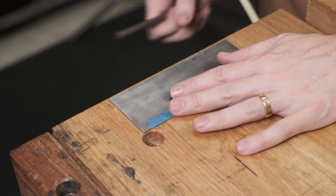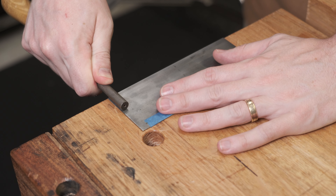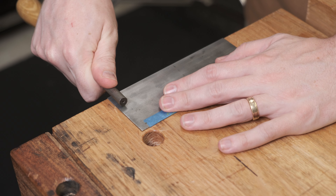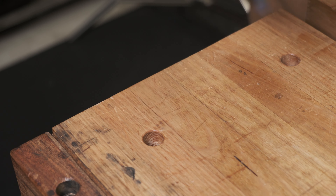The first step is to draw the metal up a bit to make the burr forming easier. We're going to run the burnisher across the face of the card scraper. You can have a very slight angle or flat is fine — about five passes on each side.